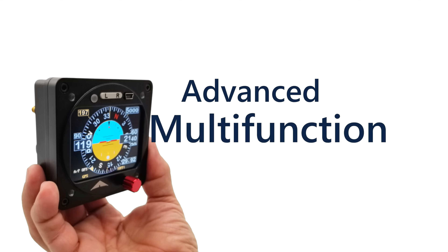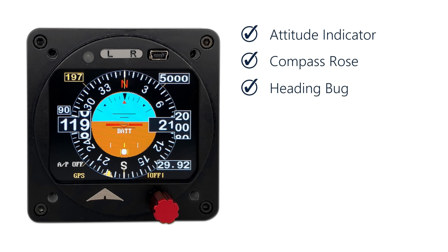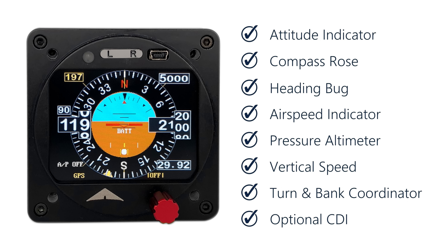The Super Eco is also an advanced multifunction flight instrument. It includes an attitude indicator shown together with an easy-to-read compass rose and heading bug, airspeed indicator, pressure altimeter with barometric adjustment, vertical speed, turn and bank coordinator, and optional CDI.